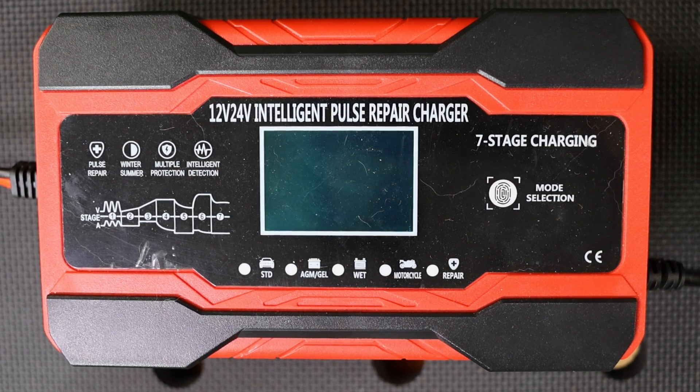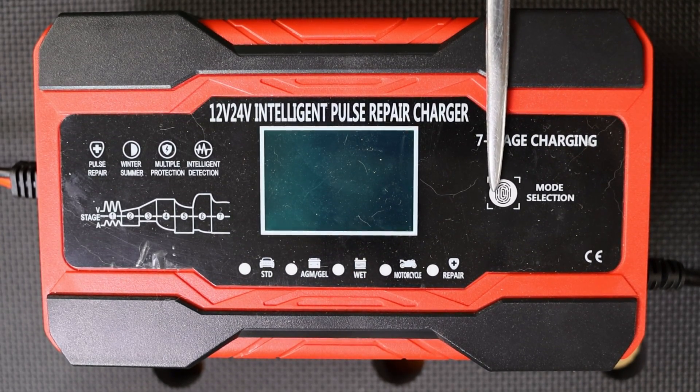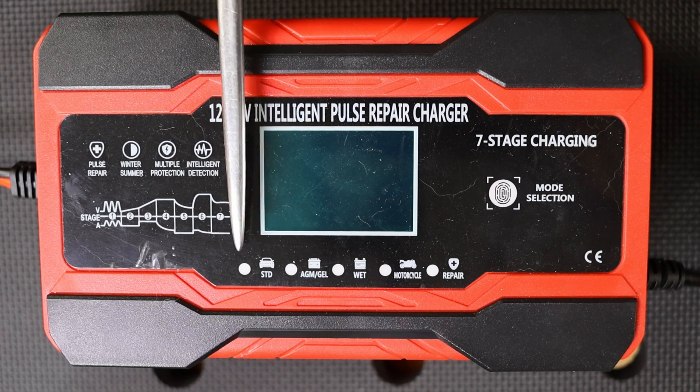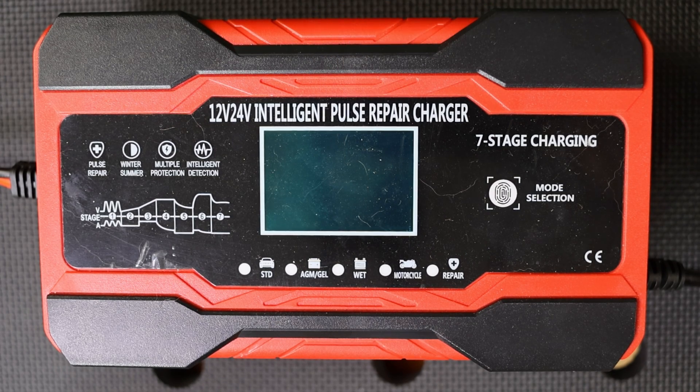Let's take a little closer look at this unit and I'll show you its operation — it's super simple to operate. There's only one control on the panel, which is this touch control right here that selects the type of battery you wish to charge, or if you want to select a maintenance or repair mode. The unit has a memory in it, so it will come up in the same mode that you used it in the previous session. The mode the unit is in is indicated by lights along the bottom, and there is a large LCD display which indicates the battery voltage, the amount of current being delivered, and the ambient temperature.